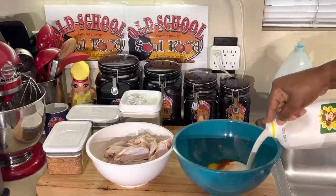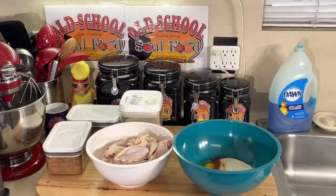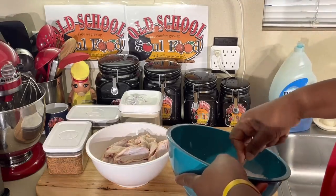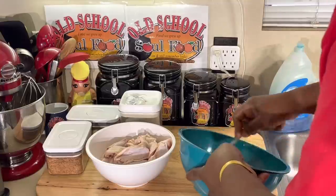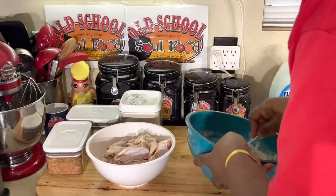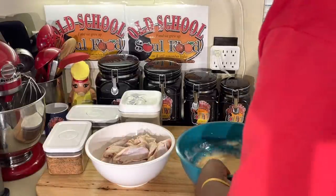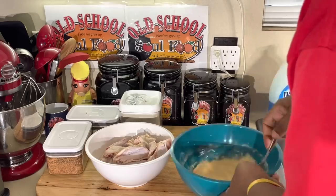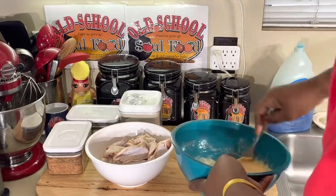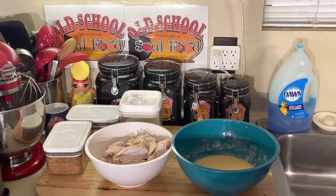And buttermilk — whole buttermilk. That's three simple ingredients that's going to be my marinade for my chicken. I use this on chicken wings, whole chicken, whatever chicken I'm going to fry. The buttermilk helps kind of give it a marinade, hot sauce gives it a tang, and the eggs just help it coat a little bit better and get it crispy. And I'm going to bread it with self-rising flour. Regular all-purpose self-rising flour is going to give it a nice distinct crispiness to it.